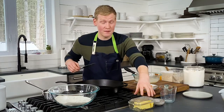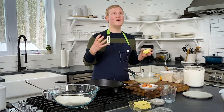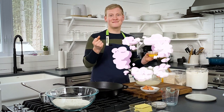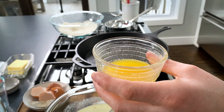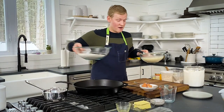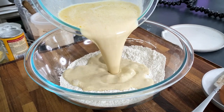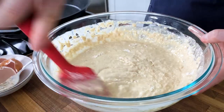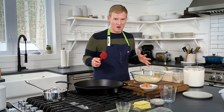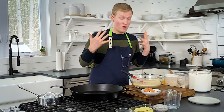We also need three tablespoons of melted butter. Let's incorporate that into our mixture. Now it's time to introduce the dry ingredients to the wet. Pour them together and give it a good mix — you don't want it to be totally smooth; a few clumps are totally fine. One of the things you'll notice right away is that the sourdough starter just smacks you in the face with the most incredible aroma.